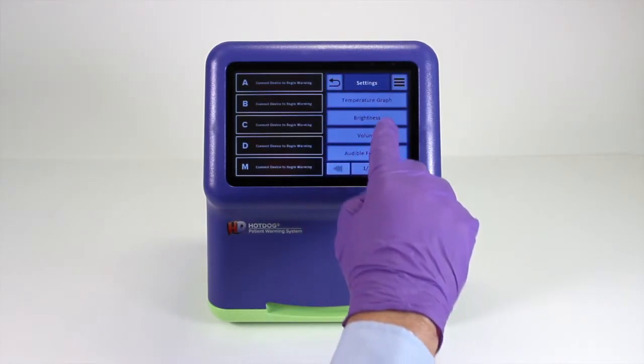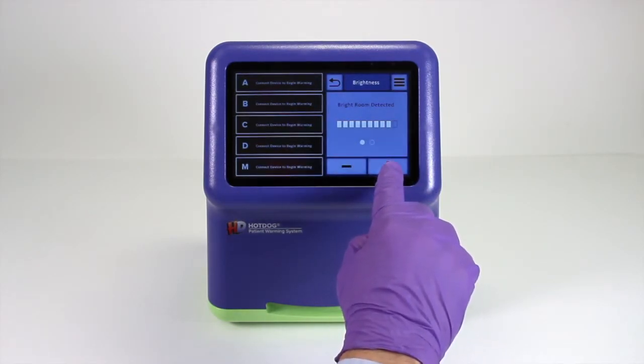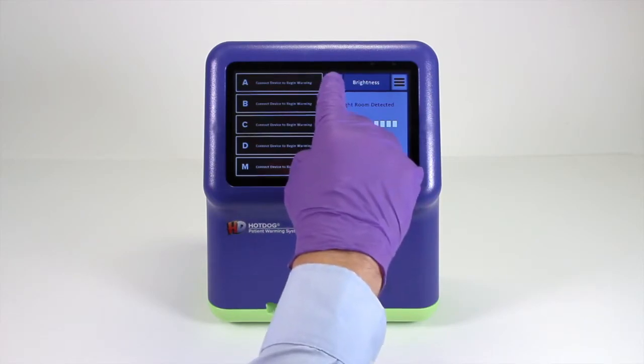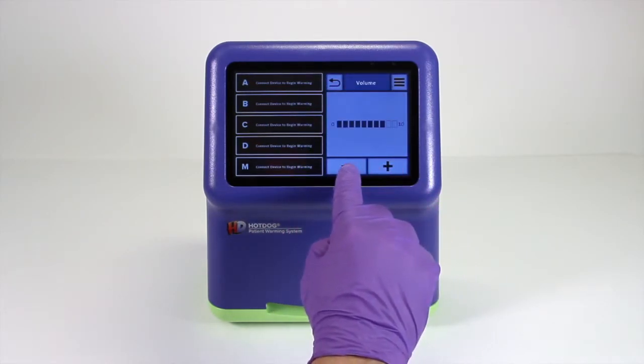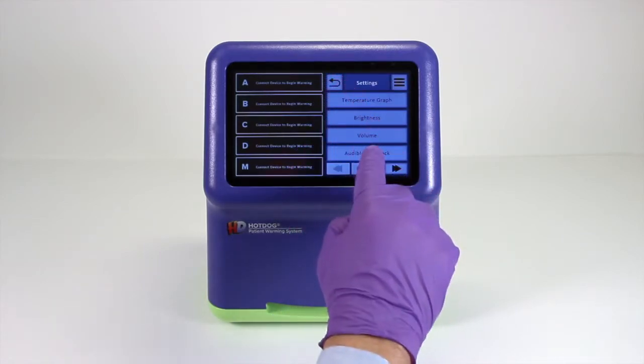Many touch screen settings are adjustable. The level of screen brightness can be set, and the controller also automatically detects if it is a dark room or a light room and adjusts accordingly. The volume can be set to a level of your choosing.